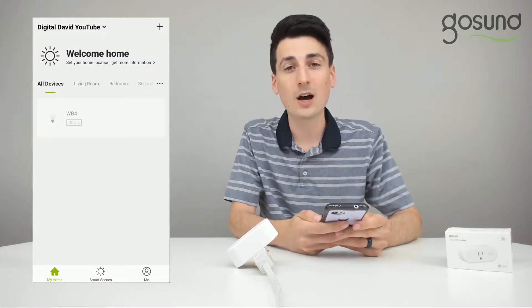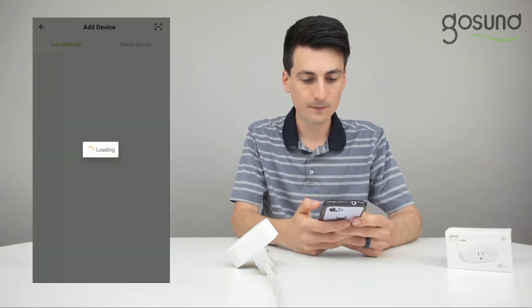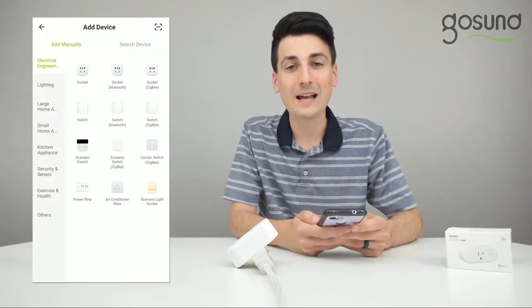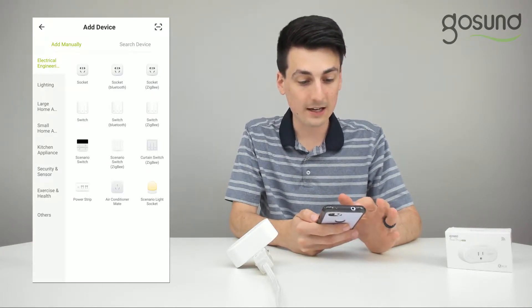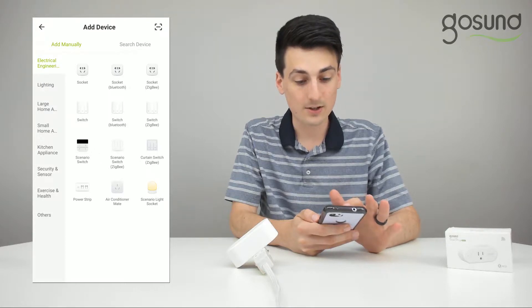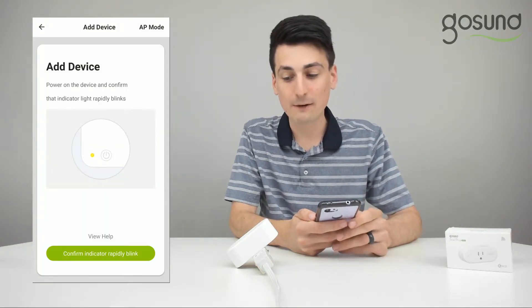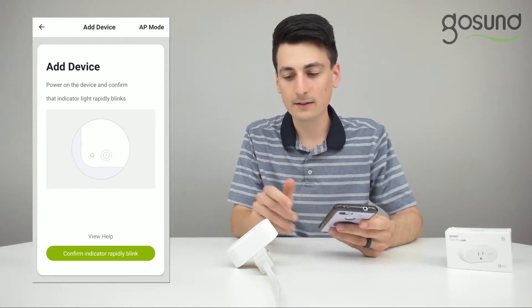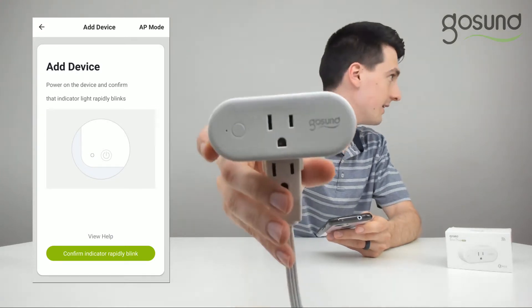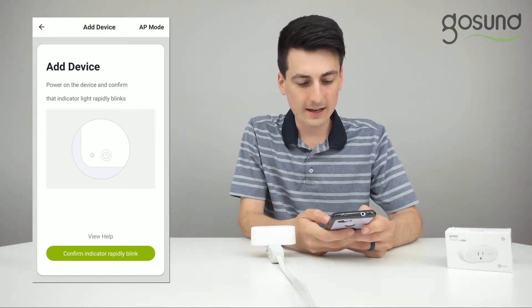In the top right hand corner, select the plus button. We're going to add a new device — select electrical and then select socket. Now we need to confirm that the indicator light is rapidly blinking. We can see that the light is rapidly blinking blue, so we can go ahead and confirm.